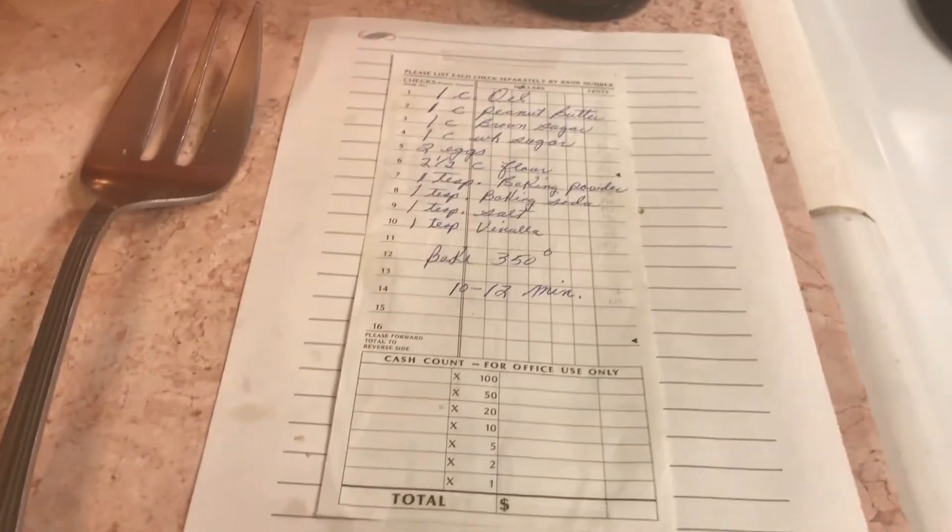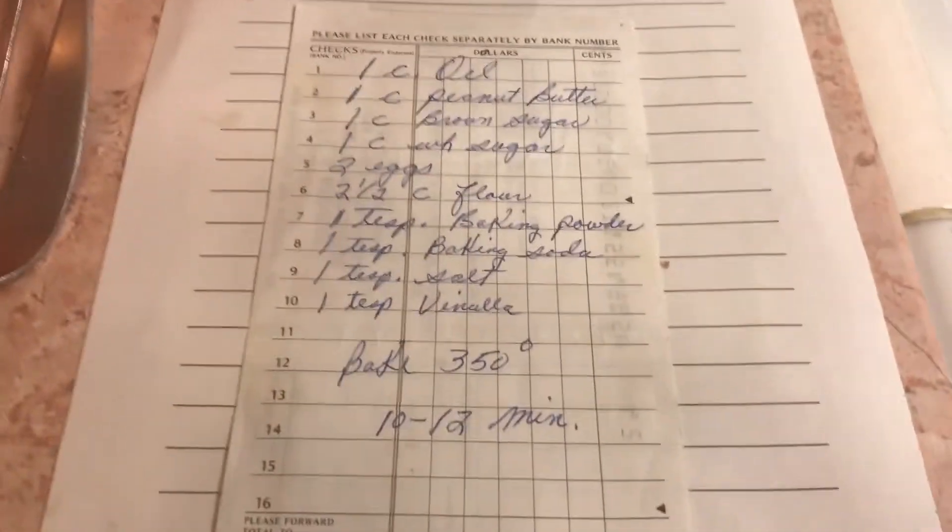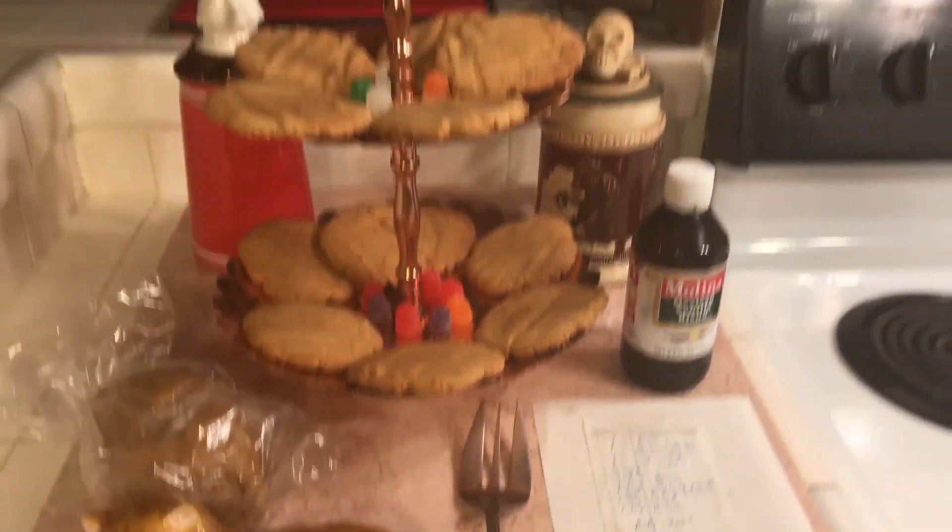I'd better show the recipe one more time. Okay, God bless you all!